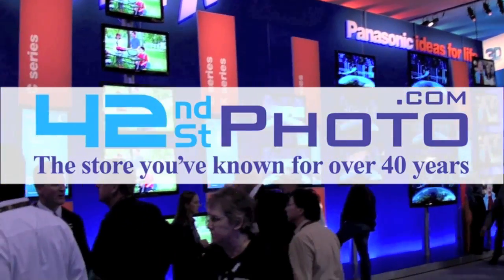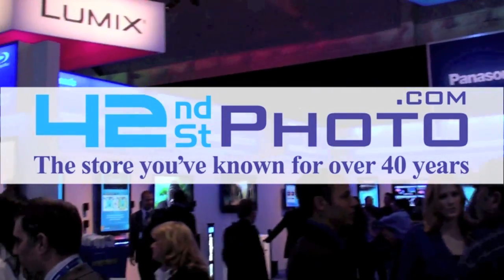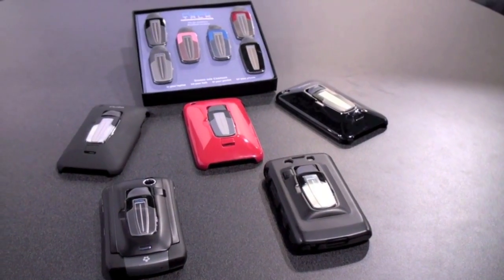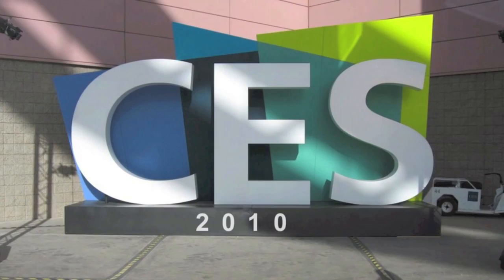Live coverage of CES 2010 has been brought to you by 42nd Street Photo. Visit them online at 42photo.com. Here we are today at CES on our first day, and we are here with Andrew Clark from SwitchEasy, and he's going to tell us about some of the new products that SwitchEasy is introducing.